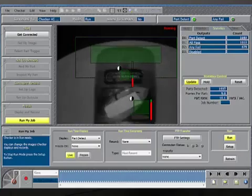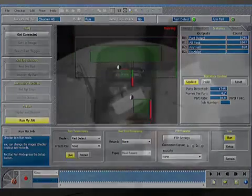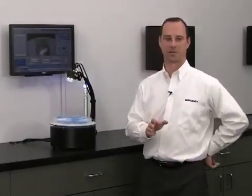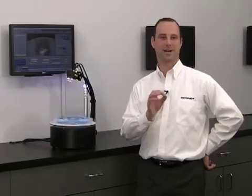I can even crank my turntable up all the way, so it's detecting and inspecting at a rate of just under 25 parts per second. But even that's not as fast as Checker is able to keep up. Checker is able to detect and inspect at a rate of up to 1,500 parts per minute.